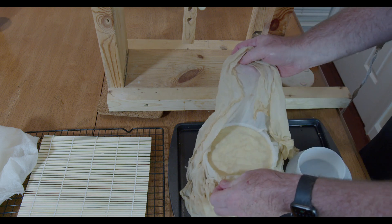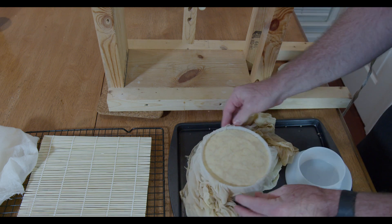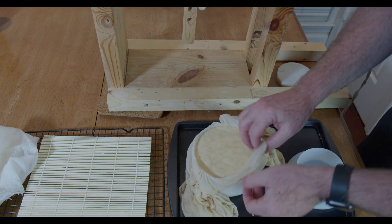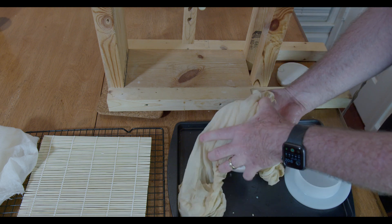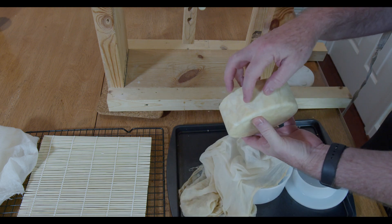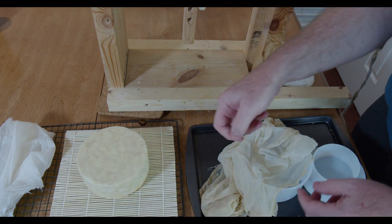Here we are at 12 hours after putting it into the new mold, so about 24 hours altogether of pressing. It certainly looks much better. The next step is to let it air dry for a couple of days. I do this by putting it onto a sanitized sushi mat and covering it with some cheesecloth to keep the bugs off of it. I'll also turn it a few times a day during this time.